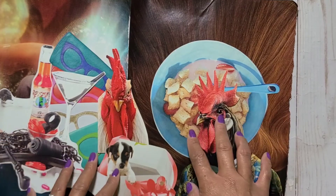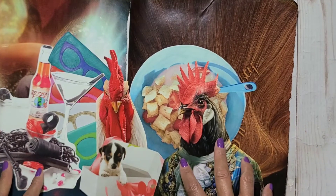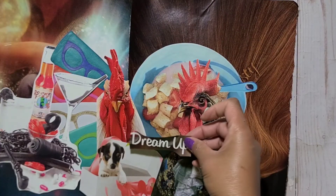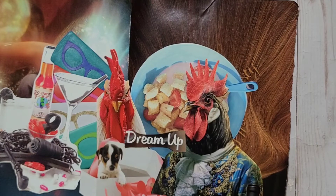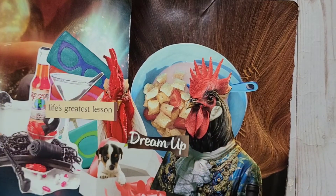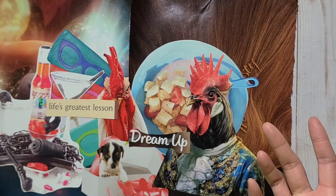Once everything looks good and you like the layout, you can start gluing. After that, choose your words — whatever words you like, like 'dream up,' 'greatest life,' 'greatest lesson' — whatever words you like. And then it's done!